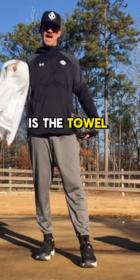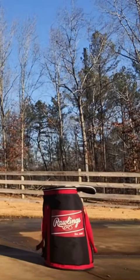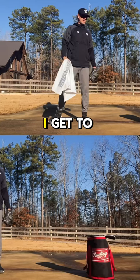The drill I'm going to show you is the towel drill. Grab a towel — what I do is I take the middle of it and grab it with two fingers, almost like I'm grabbing a baseball. I have my glove and I have my target of where I'm trying to hit the towel.